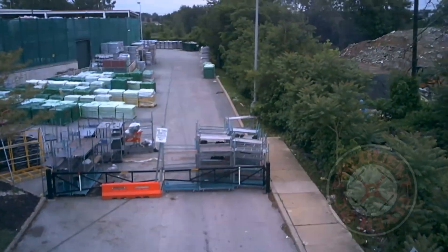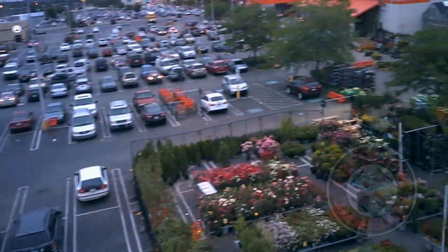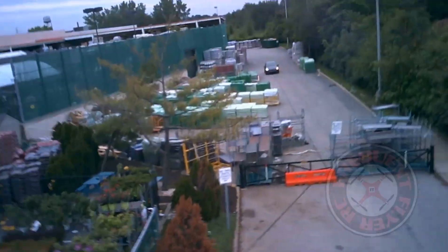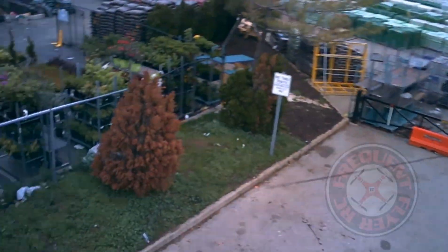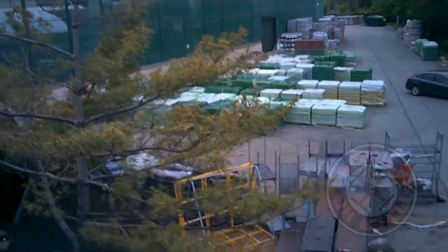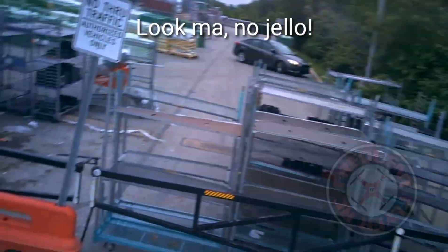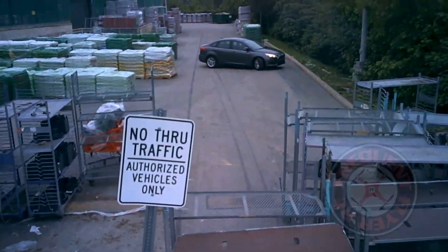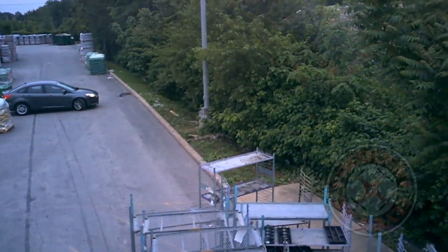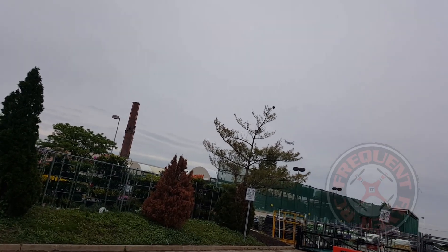Okay, so we're recording video this time - let's do a slow pan. Let's fly it over here to this tree, come down, and see if we can get that sign over there. Stop the video. Now we're going to bring it back and see if we can do some sporty flying.